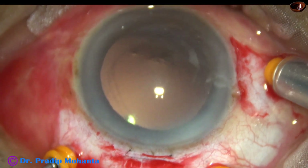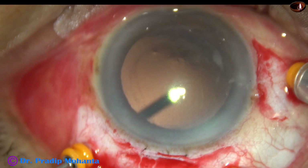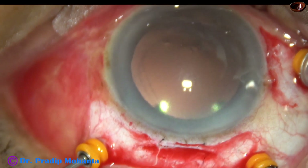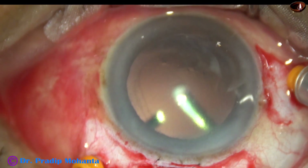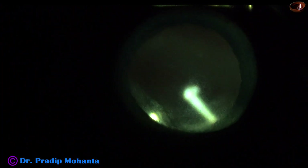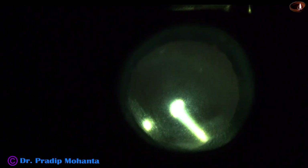If we have to do emulsification of this piece in the vitreous cavity, we have to do complete vitrectomy. But if we can remove the piece in this way, core vitrectomy is good enough.